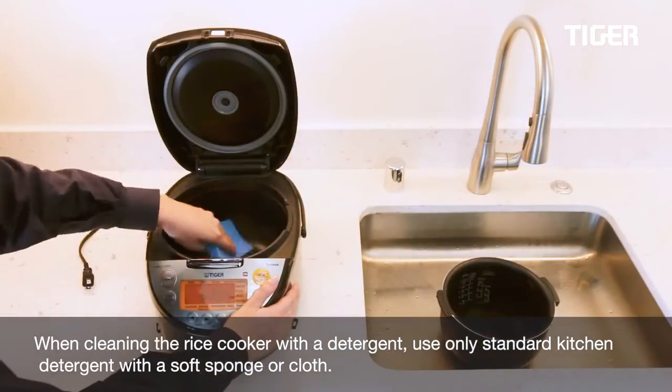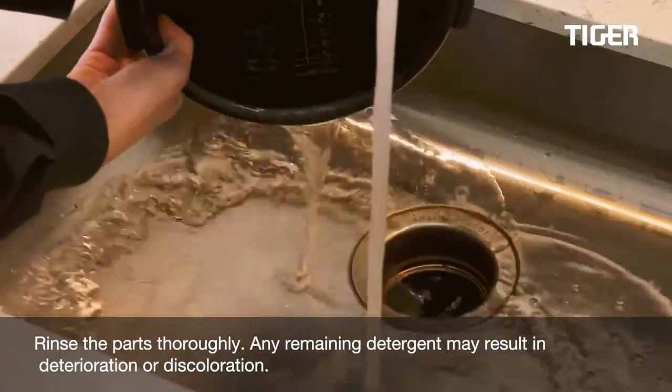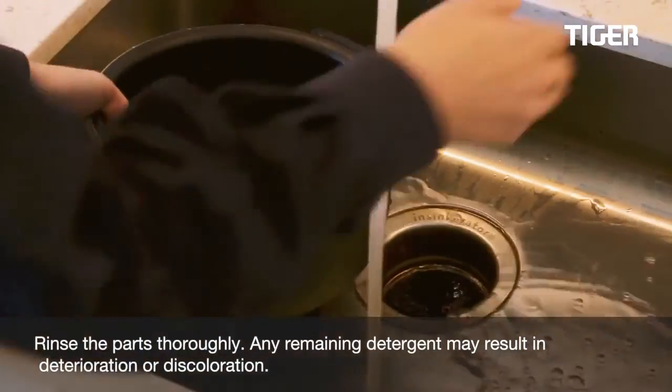When cleaning the rice cooker with a detergent, use only standard kitchen detergent with a soft sponge or cloth. Rinse the parts thoroughly, as any remaining detergent may result in deterioration or discoloration.